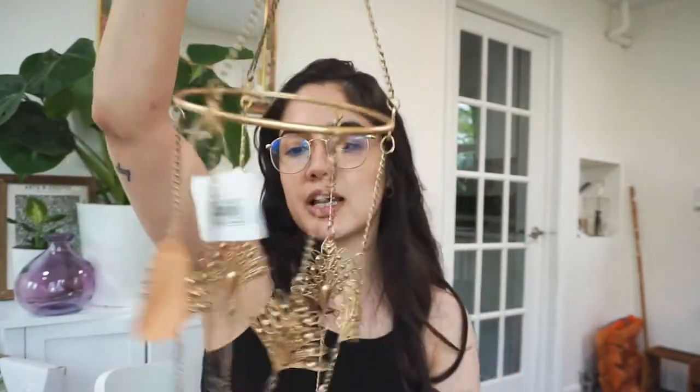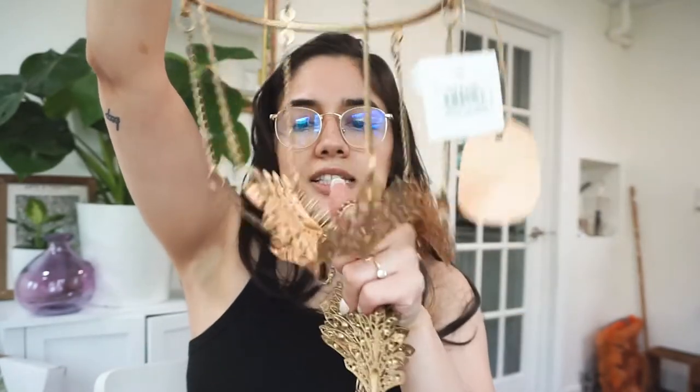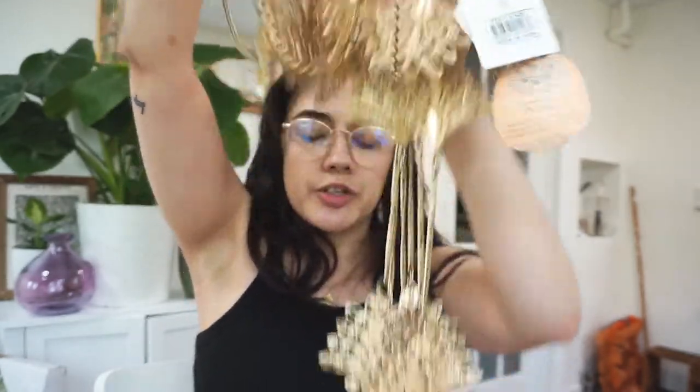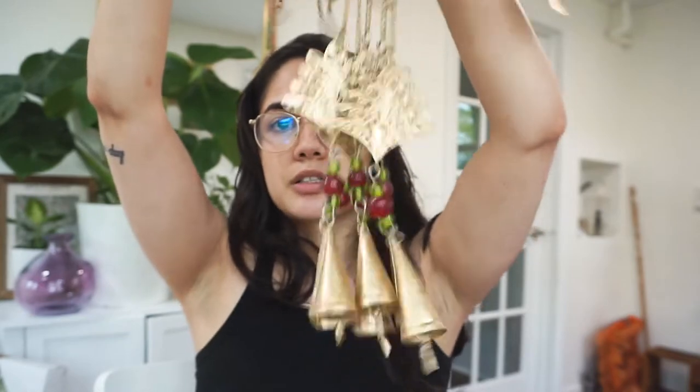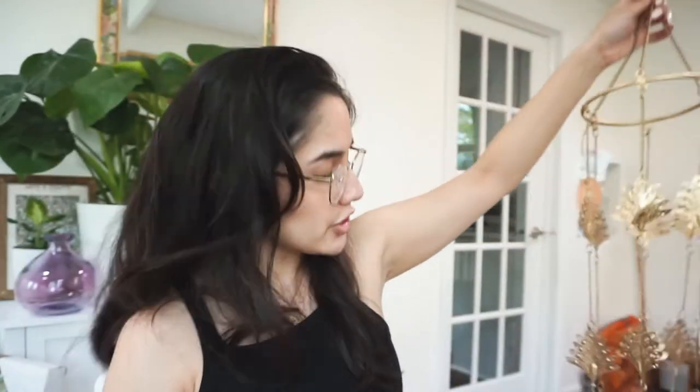So what we have here is this wind chime. It's made of a bowl-shaped brass and gold material, and at the bottom are these bells. I just thought this would be really nice. I don't think I'm going to put it in this room — I'm going to put it on our front porch. I just think it'd be really beautiful.